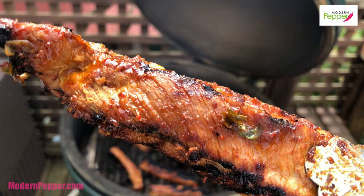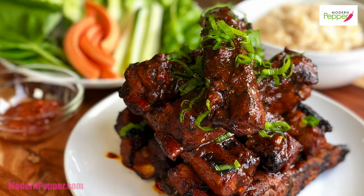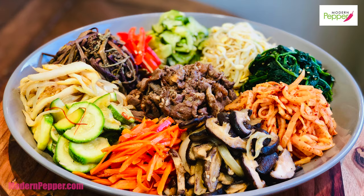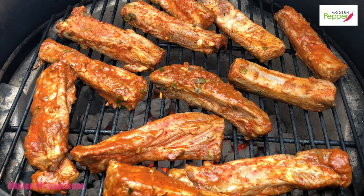You want a bite before we start? Say ah! Hi everyone, this is Helen and welcome to Modern Pepper. The Modern Pepper channel offers lesson-based Korean cooking for authentic Korean dishes as well as Korean fusion dishes. If you have not subscribed, please do consider subscribing. Let's dive right into making our spicy Korean pork ribs.